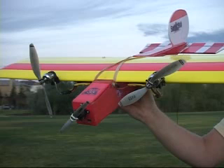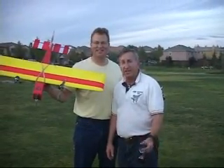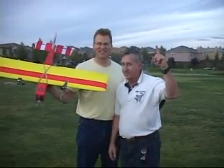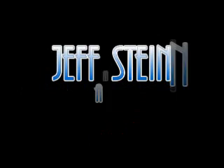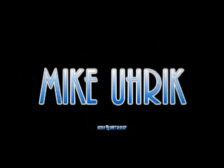What a plane. Listen, if you're going, go vertical. Let's go!